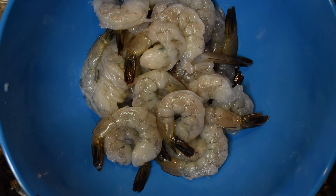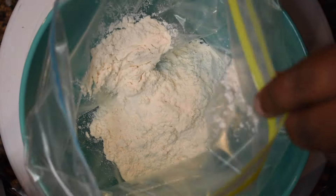Once you've finished whisking your buttermilk, egg, and hot sauce mixture, get your shrimp and lay them all evenly in the dish so that each shrimp has its own milk bath and gets soaked up real good. Once all of your shrimp are in, let them sit and chill for about 15 to 20 minutes while you prepare your flour mix.